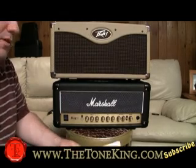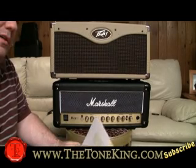Hey boys and girls, welcome back. This is the Tone King here, and I have something special for you today, as I always do.